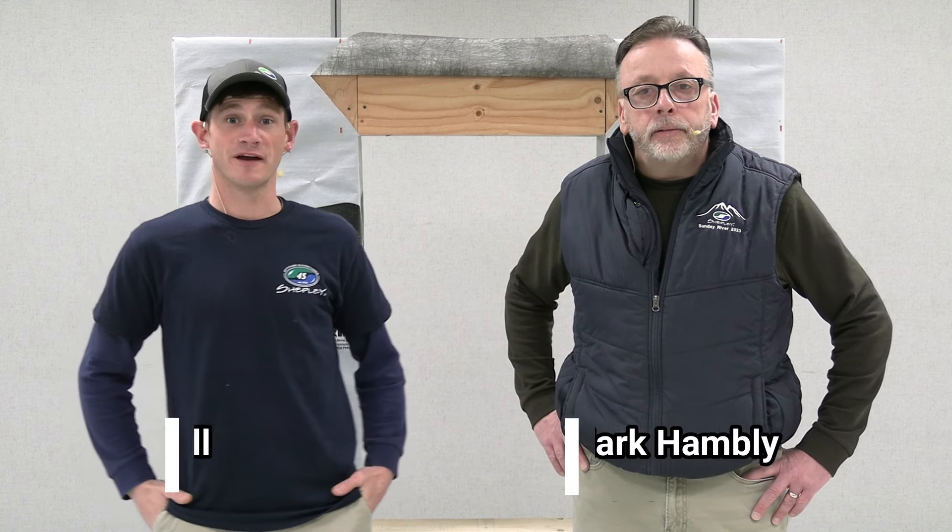Hi, my name is Mark Hambly and I'm Connor Carroll. Today we're going to show you how to install an Andersen 400 series tilt-wash window with the energy performance panel.